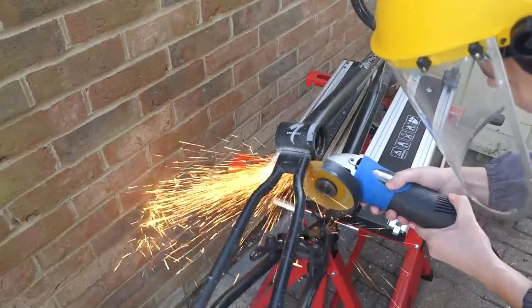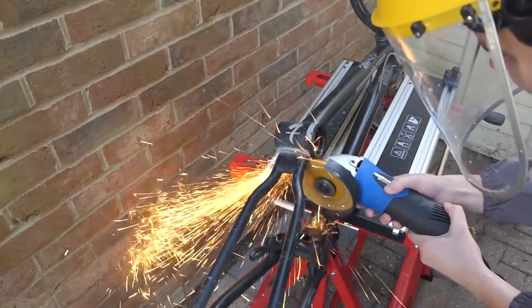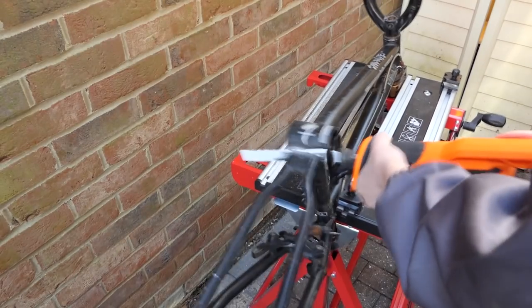For those who have seen my monowheel video, you'll be pleased to see I have a better cutting area now, as well as safety gear. The interesting techniques haven't changed though.